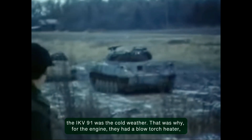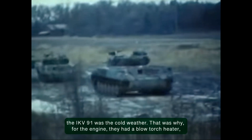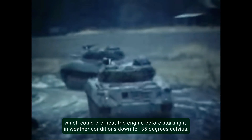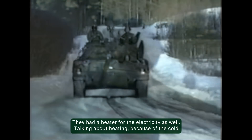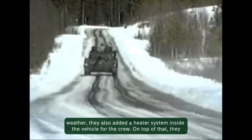Another important factor in the designing of the IKV-91 was the cold weather. For the engine, they had a blowtorch heater which could preheat the engine before starting it in weather conditions down to minus 35 degrees Celsius. They had a heater for the electrics as well. Because of the cold weather, they also added a heater system inside the vehicle for the crew.